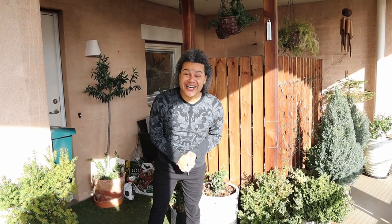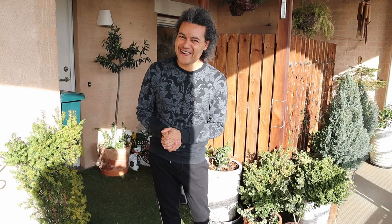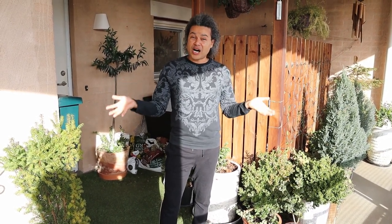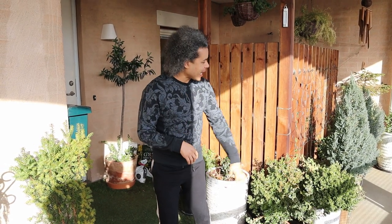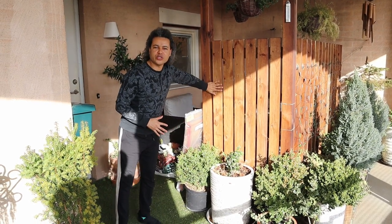Hello everybody and welcome back to Gardens and Crystals with me Wesley Peterson. Today I'm going to be doing a video on revamping our outdoor terrace garden area. It is February 2021, the sun is shining gorgeously, and all our evergreen plants are doing so well out here. We decided we want to put a lovely little café area on the outside of our outdoor terrace garden area that we have behind this piece of wood here.